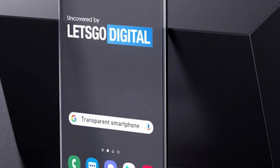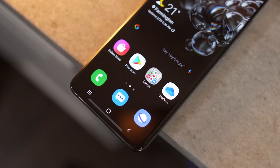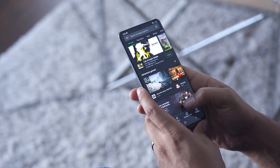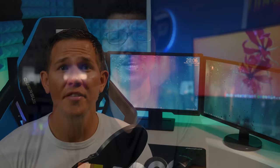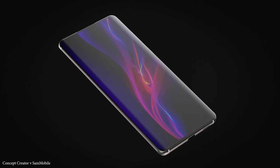We do however have a new display for the Galaxy S21, and it's going to please many of you. We've got news of an LTPO display with a 120Hz refresh rate, and Samsung are apparently going to allow users to have 120Hz and a QHD+ resolution at the same time. This is thanks to the LTPO and adaptive refresh rate technology, that will only increase the refresh rate when it's beneficial to the user, which in turn is going to save on battery life.